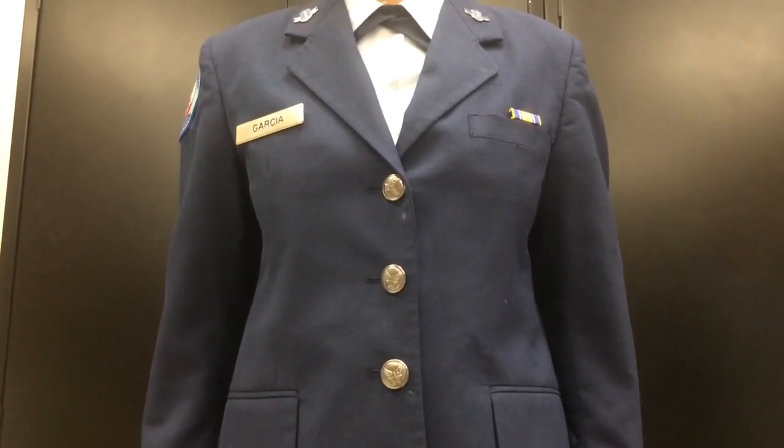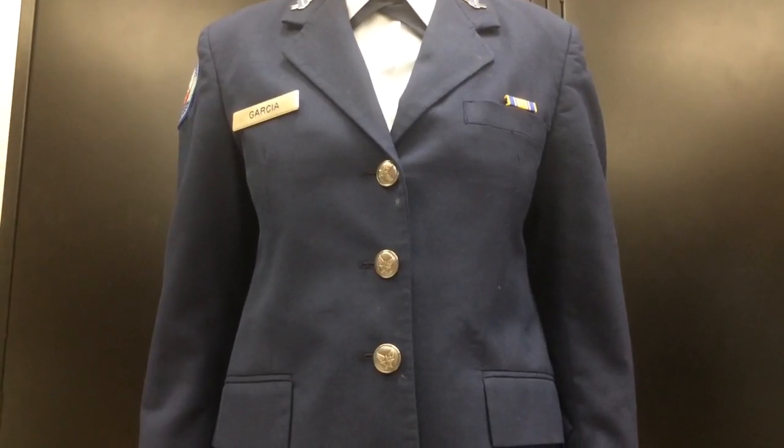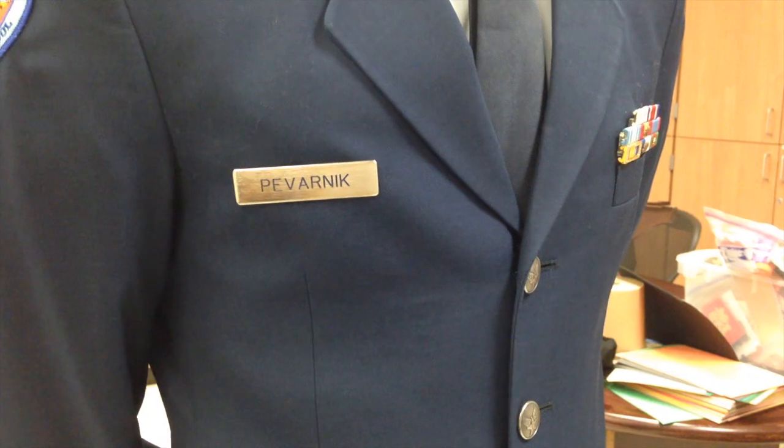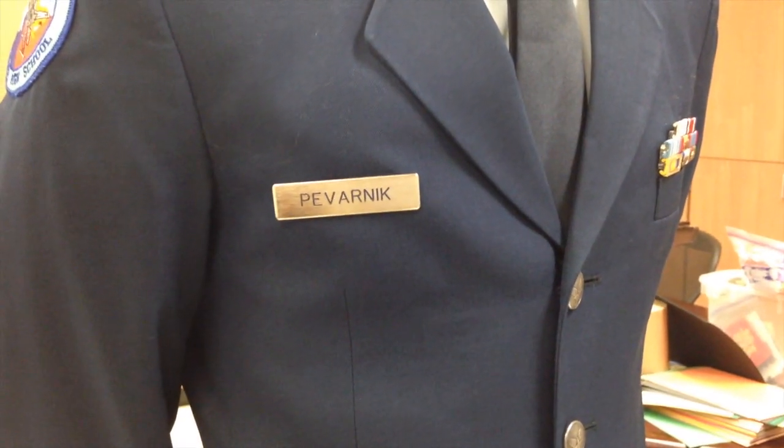This is the service dress. The service dress will be the uniform of choice for fancy events, such as dining in or awards day. Putting the name tag on the service dress is a bit more challenging than doing it on the short sleeve shirt.